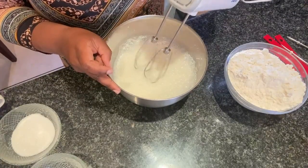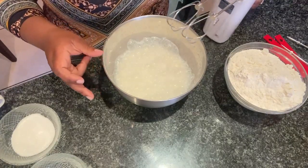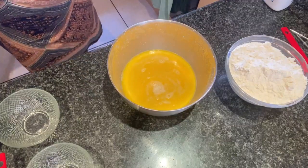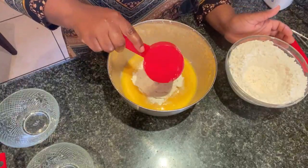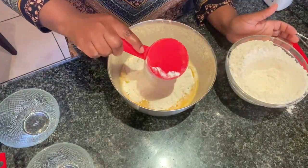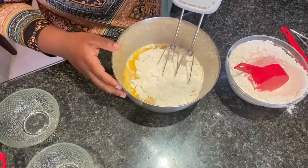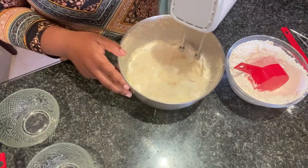Let the mixture sit for another five minutes, then add the remaining sugar, the melted butter, and the salt. Gradually add in the flour, using your whisk to incorporate it into the mixture, and then as the dough gets thicker you can move to dough hooks.